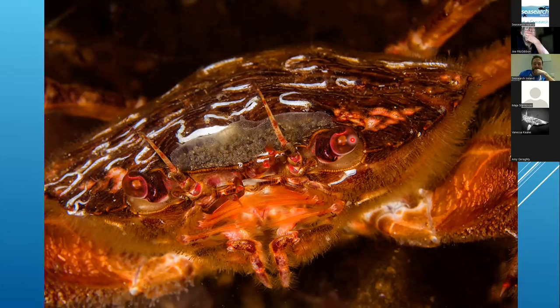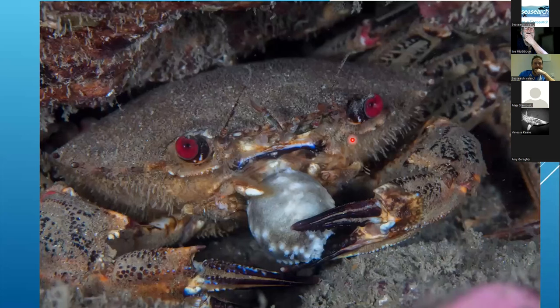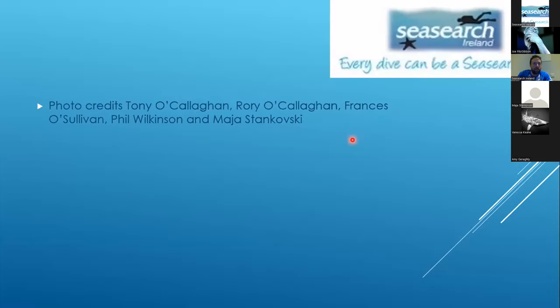If you listened to the presentation and heard Joe talking about anemones, it's obviously the same approach with molesting crabs. Even the much-maligned velvet crab can have its moments. The bad photos were from me and Tony, and the nice photos were from Francis, Phil, and Magid. Thank you.